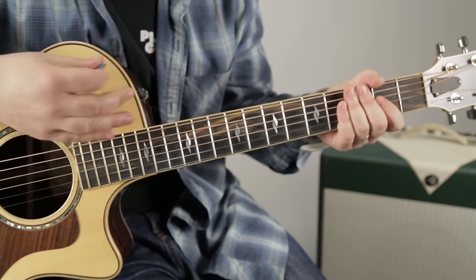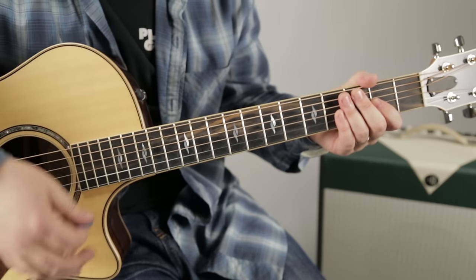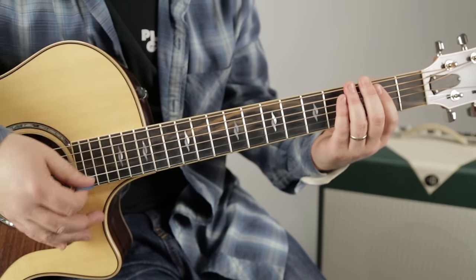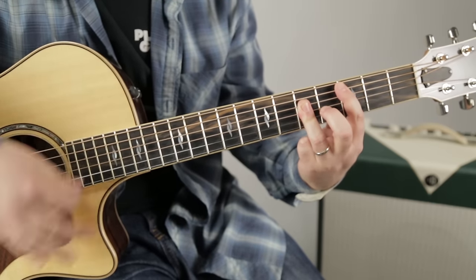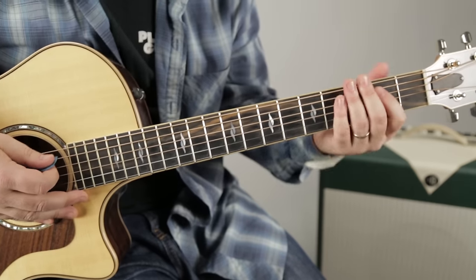If you notice my hand: one and two and three and four and - it's feeling that pulse, but it's not strumming every one of those beats. So whenever I relax my left hand, that controls the muting and the choppiness of the rhythm.